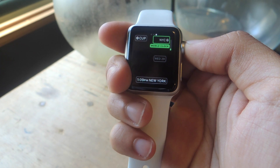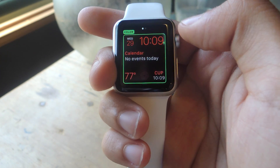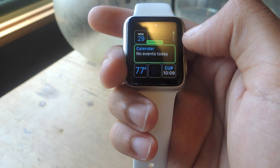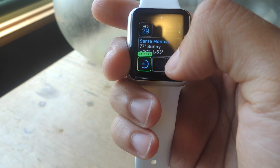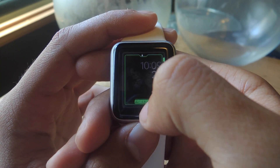In Modular you can customize as well. You can change the color of everything using the Digital Crown. If you swipe, you can select boxes and change what appears. Here it shows Calendar, so I'm going to change that to Weather. Down here it shows Weather — I'm going to change that to Battery. I'm going to change this one to Moon Phase.